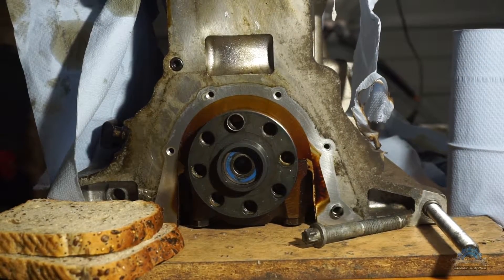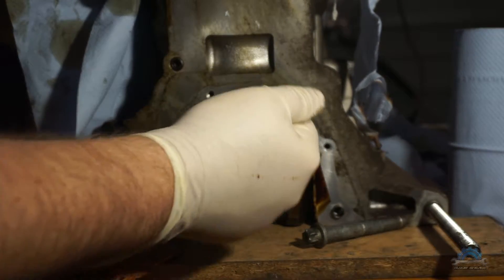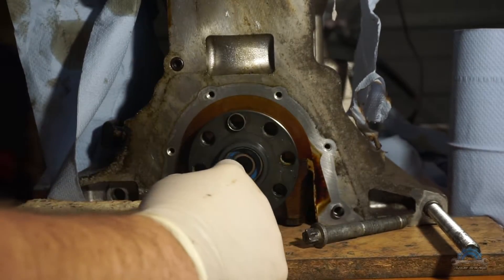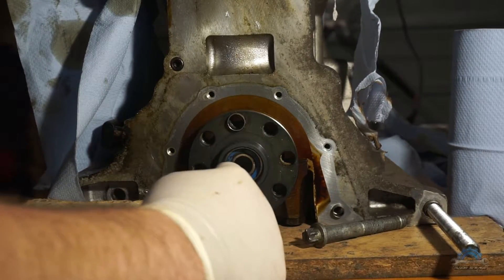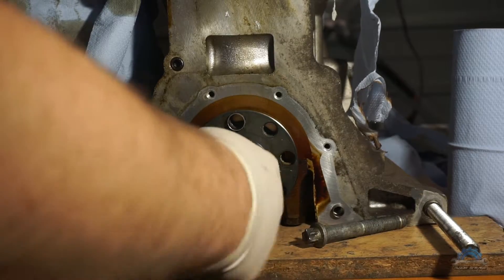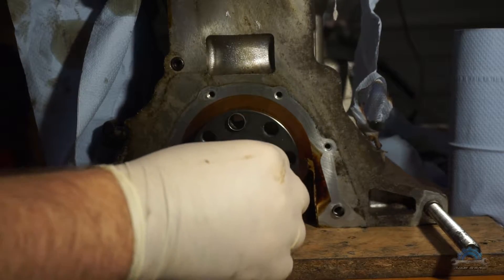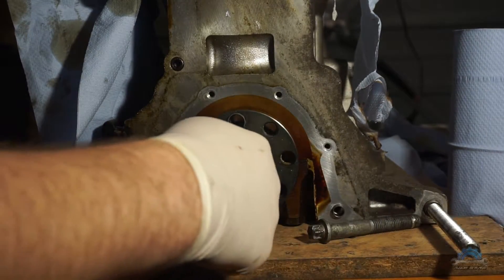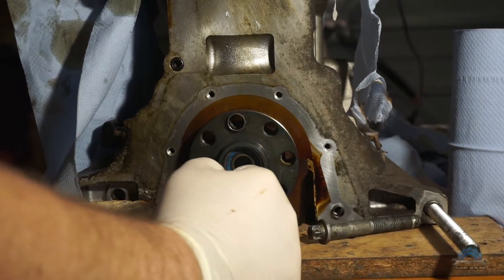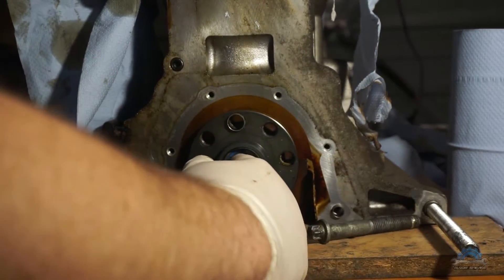Welcome guys, today quick video — if you're replacing your clutch or doing any job where you're taking the gearbox off, you want to take the occasion to change the pilot bearing, which is fitted inside your crankshaft. This bearing is very important: the shaft of your gearbox sits in here and rotates at the same speed as your engine. So if you're doing any kind of job with the clutch or anything, you want to change that bearing as well.